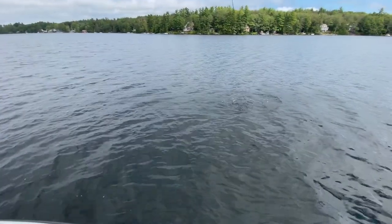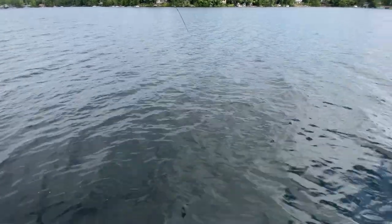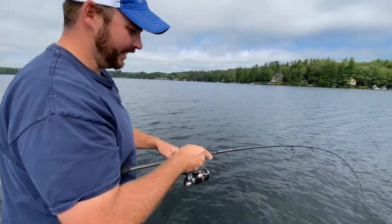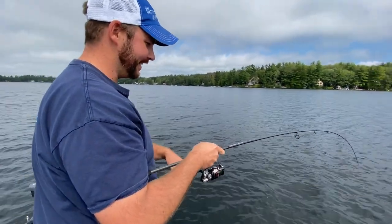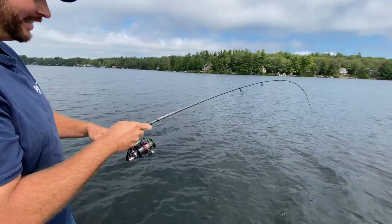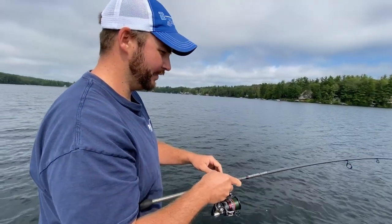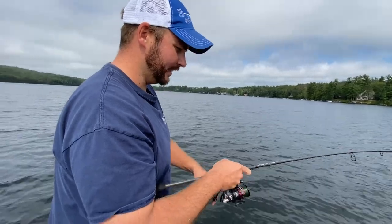A nice chunky largemouth right there. I got two or three bites on that one cast, and I was able to stay zoomed in on those fish with the Active Target — just stay right in front of them — and here's the result of that.